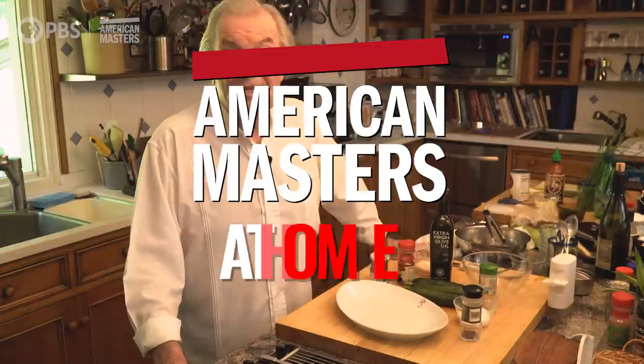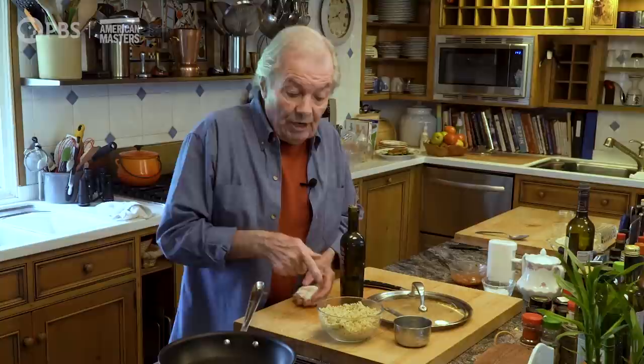Hi, I'm Chef Jacques Pepin, and this is American Masters at Home. We cook a fair amount of rice at my house. My wife loves rice in any form. I do that recipe when I have rice left over — sometimes plain white rice from the Chinese restaurant, and I can make a kind of rice pudding, recooking it with milk and some dry fruit and so forth.